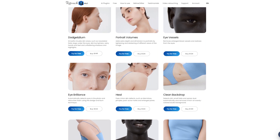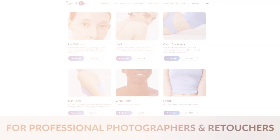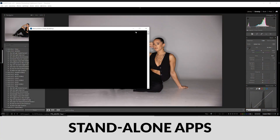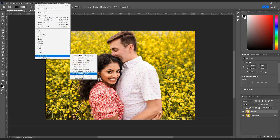Retouch4Me is an Estonian company that specializes in creating AI-powered retouching tools. They can be used as standalone apps or also as plugins for Photoshop, which is mostly how we're going to be using it today, just because that's kind of how it fits in our workflow. I'll also demonstrate the standalone side.